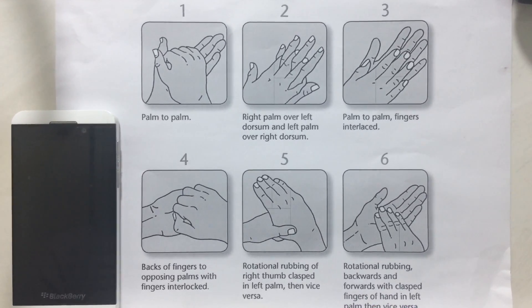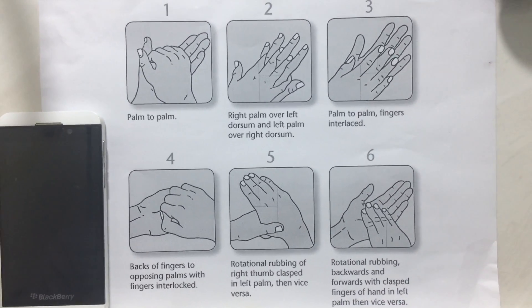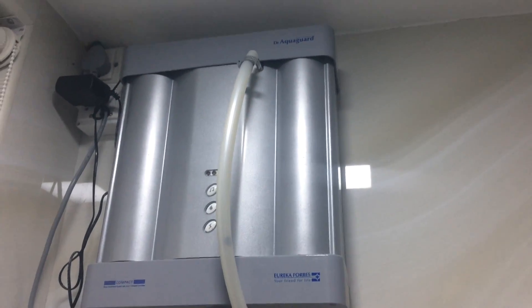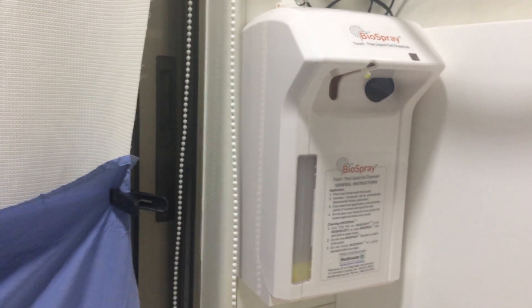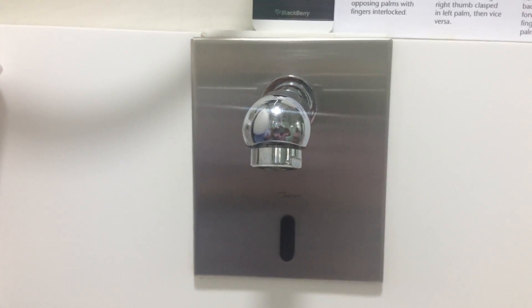Here are the six steps of hand washing. You all know those six steps — we will practice them now. Along with this we have filtered water which we use for hand washing, and self-dispensing non-touch sensor-based soap dispensers as well as sensor-based water taps.